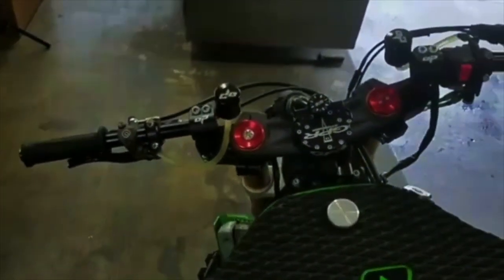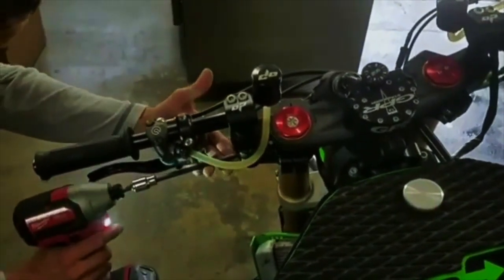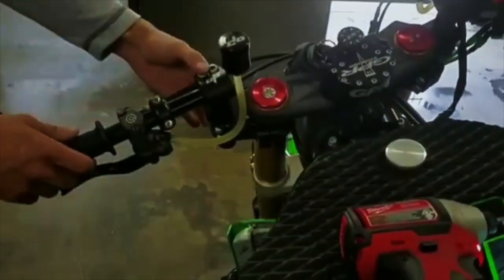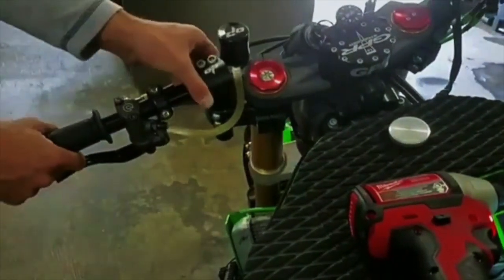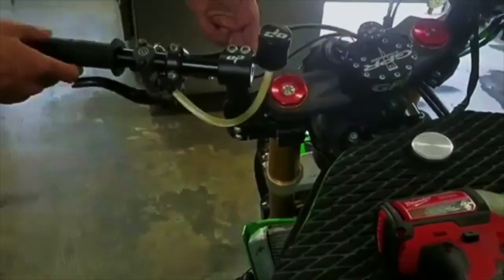Let's take a look at adjusting our height, followed by our sweep, and then our position going forward or backward. Loosen these two bolts up and we can now drop our bars or raise our bars. We can now open our sweep, close our sweep.